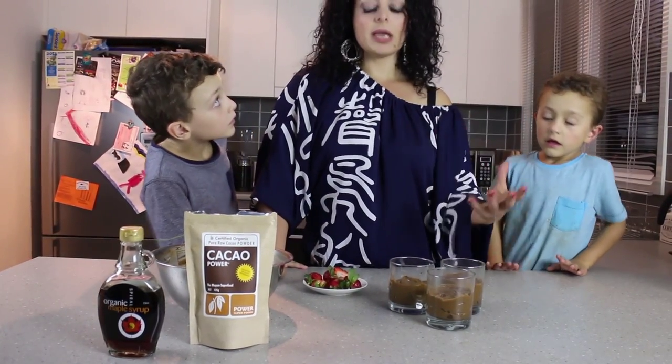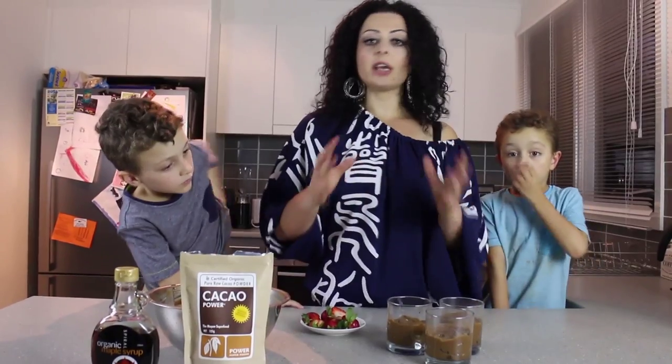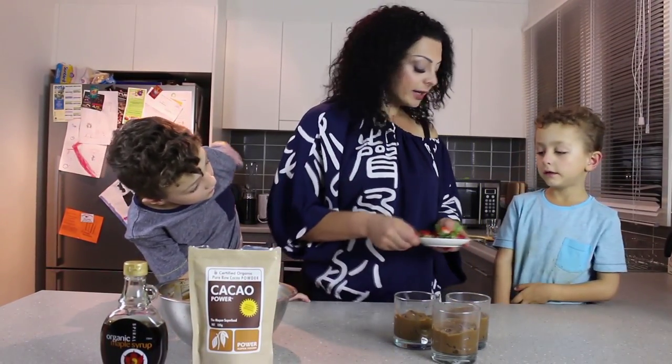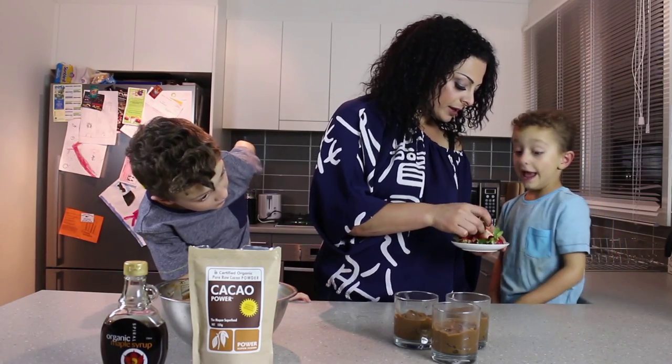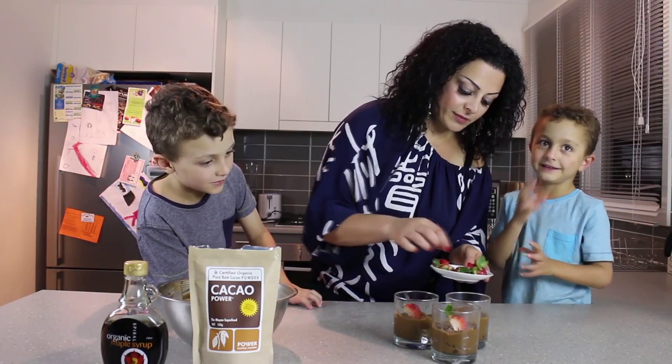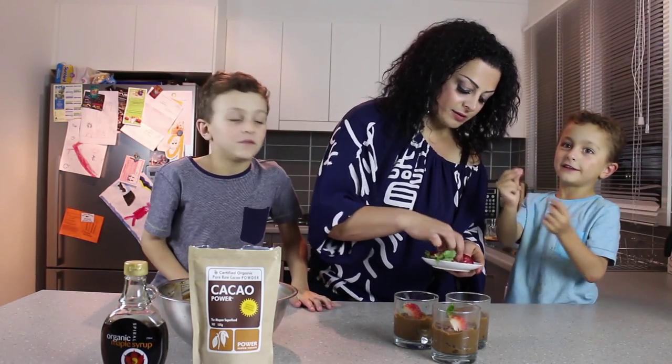I've just put the mousse into glasses and you can garnish these with some mint, strawberries, or any kind of fruit you'd like — even coconut flakes are really good. We're going to add some strawberries. Don't you think? Like, if you make these, I mean, you could get this from a really good place in the city.